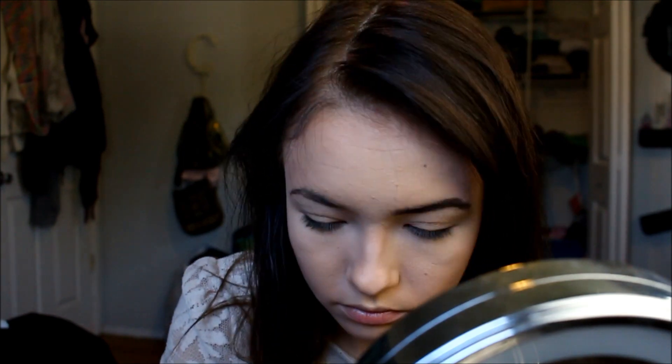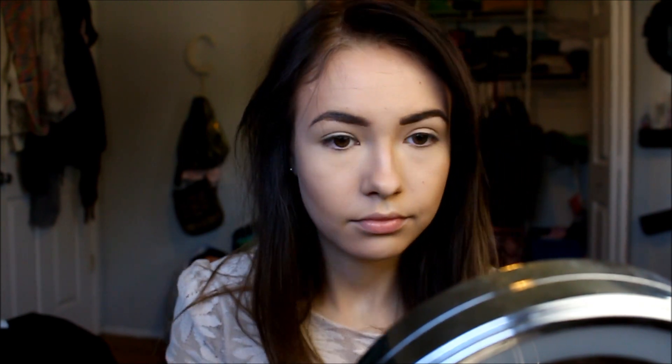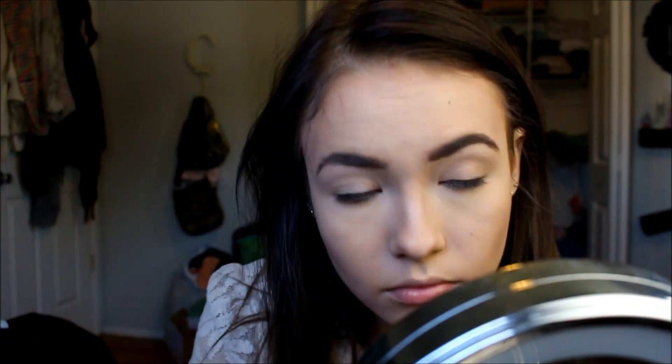Now I'm taking my Anastasia brow pomade — I always say that wrong, sorry — and I'm filling in my eyebrows. I do have a brow routine but it's really old, and I'm going to do an updated one as soon as I dye my hair back to blonde. I can't stand it as you can tell — my blonde roots are horrible and I'm tired of dyeing it so often. Blonde at least looks a lot more natural. So I'm just filling in my eyebrows and blending them out with a spoolie.